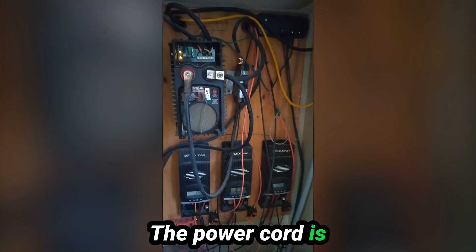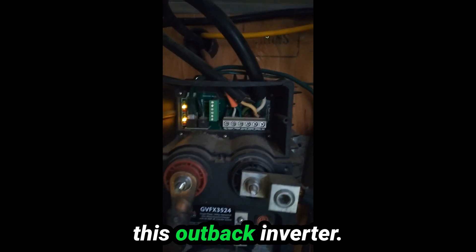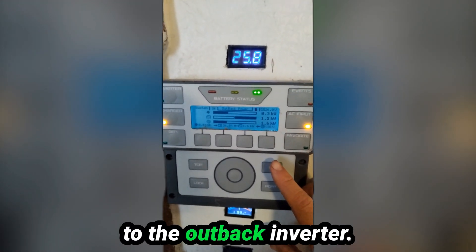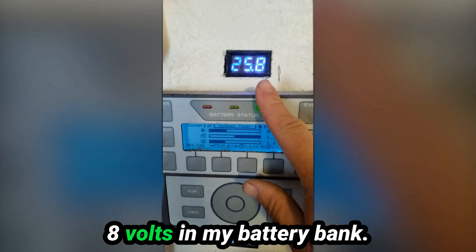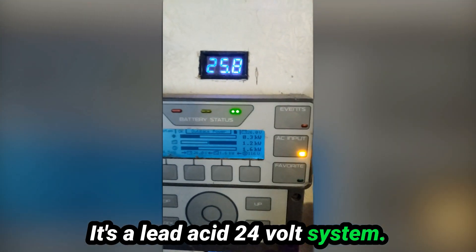The power cord is running right here into this Outback inverter. This is the Mate that's hooked to the Outback inverter. I've got 25.8 volts in my battery bank — it's a lead-acid 24-volt system.